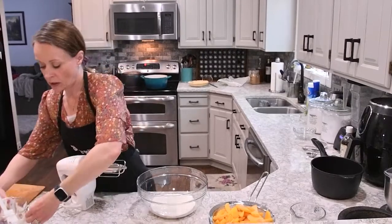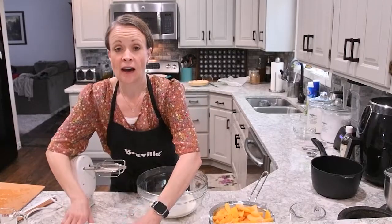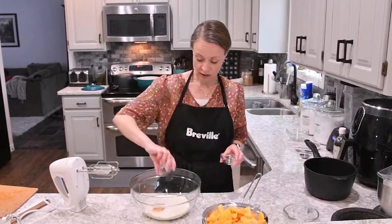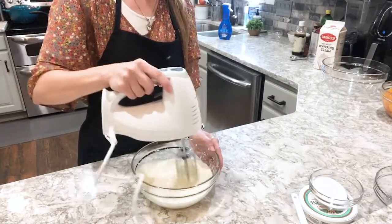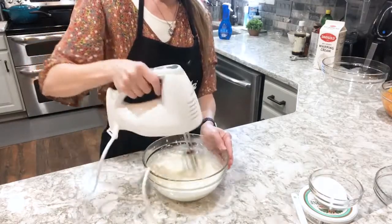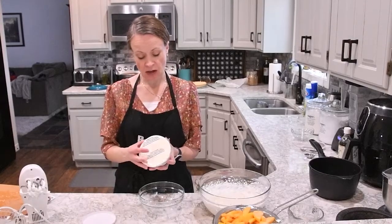To this we're going to add half of our sugar, which is about a quarter cup — the other half we're going to mix in with our cheese. We're going to add a half teaspoon of vanilla and a half teaspoon of almond extract. Now we're going to whip our cream until we get some nice stiff peaks. Our cream is mixed.